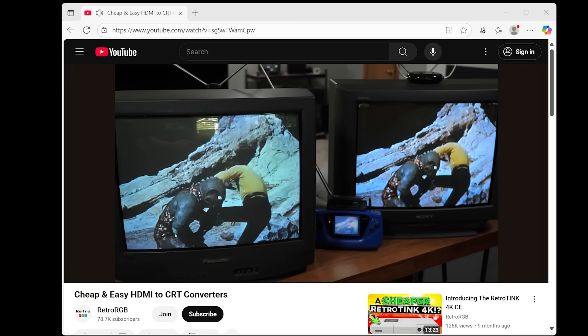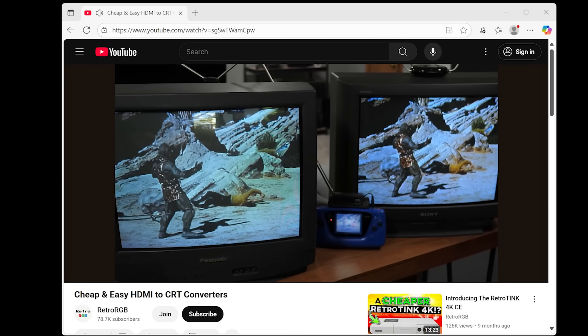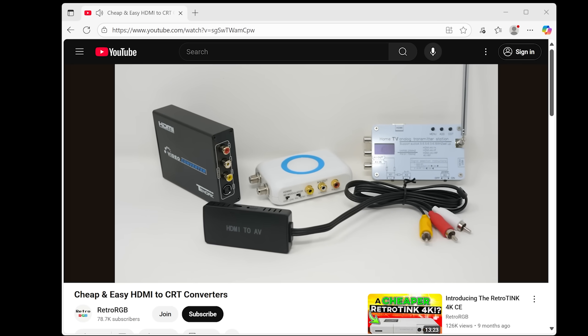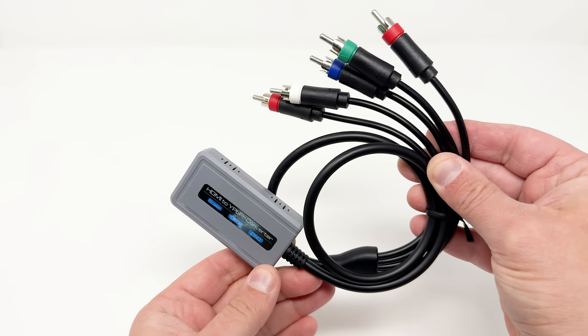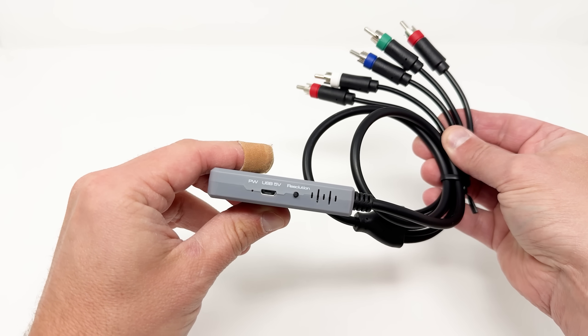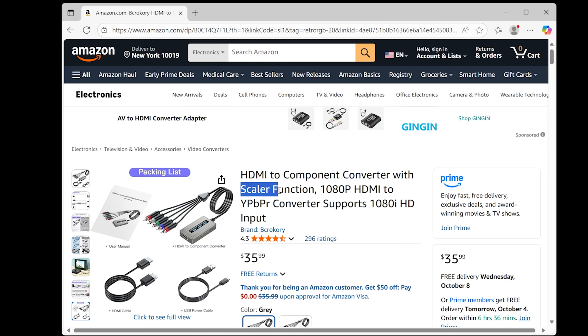I recently posted a video showing how to use cheap devices to watch TV on any old CRT. In that video, I mentioned I couldn't find any HDMI to component or RGB SCART converters, but an awesome viewer pointed out this one. I think I may have actually stumbled across it before, but since the listing said upscaling, I just skipped it, thinking it wouldn't downscale properly. Well, I was wrong, and this thing is actually pretty cool.